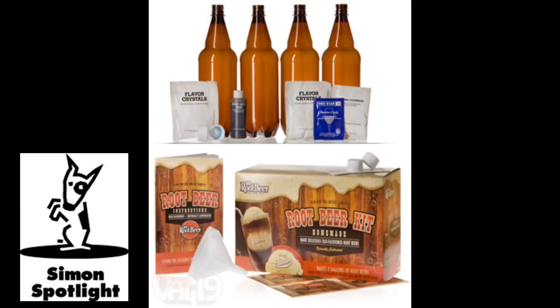The kit includes all the essentials, and you'll be making your own root beer in no time with a few kitchen staples and utensils. An illustrated guide walks you through the steps of making your own batch of the good stuff, from sanitizing your tools, to mixing the ingredients, to bottling and carbonating.